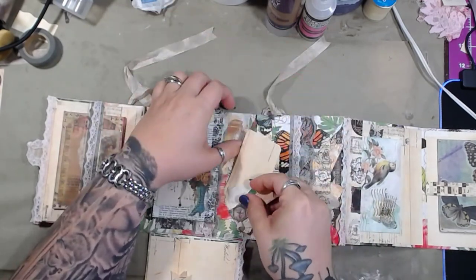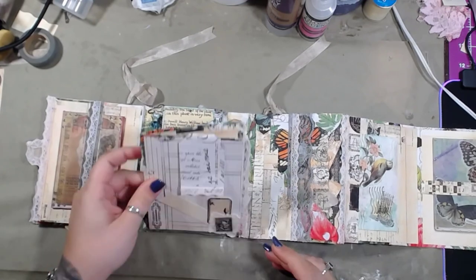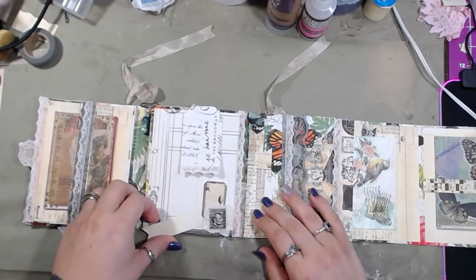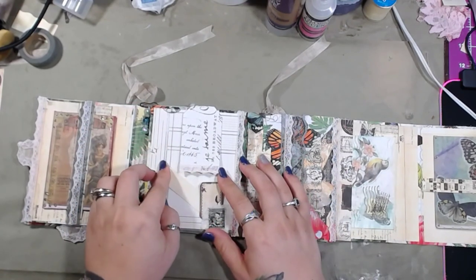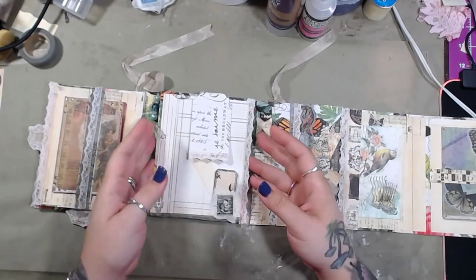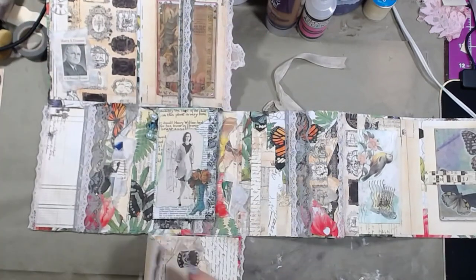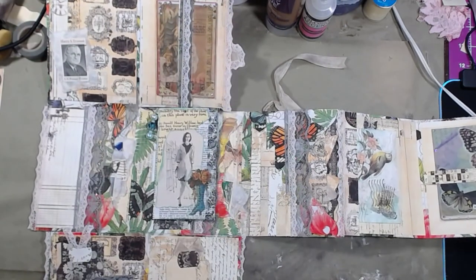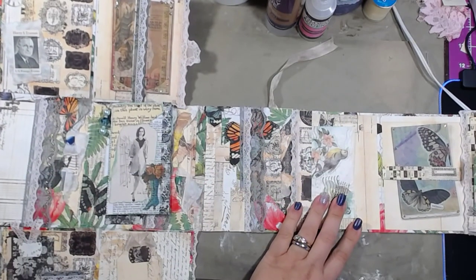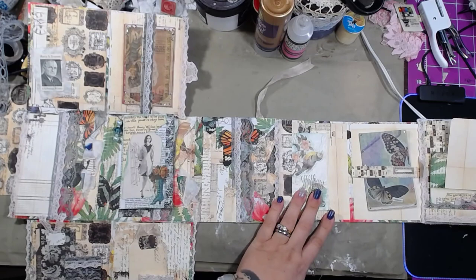And that is it. Hopefully this will also help Missy kind of know how to open this thing up, because it's a little complicated — I didn't intentionally make it this complicated, but it definitely ended up that way. And then folding it all back up — if it's completely unfolded, this is what it looks like. Let's see if I can make this zoom out.